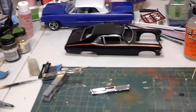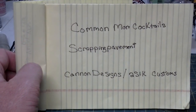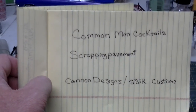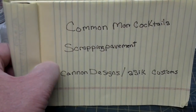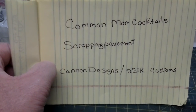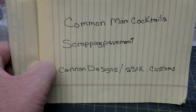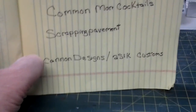I wanted to do a couple of shoutouts. I used to be a bartender and a bouncer, and my family always asked me to make drinks at the holidays. The first shoutout is Common Man Cocktails — these guys are pretty funny, they show different liquors, do reviews, and cover different mixings. Give them a look — there are different liquors out there I didn't even know about.